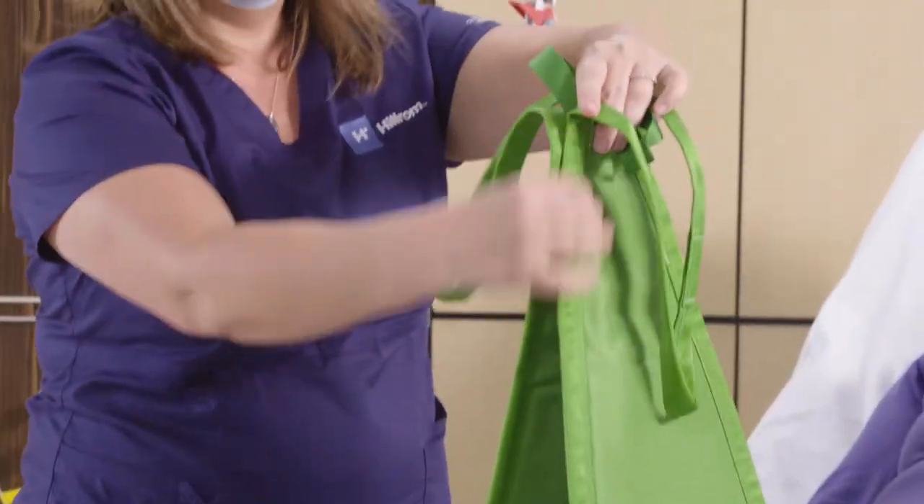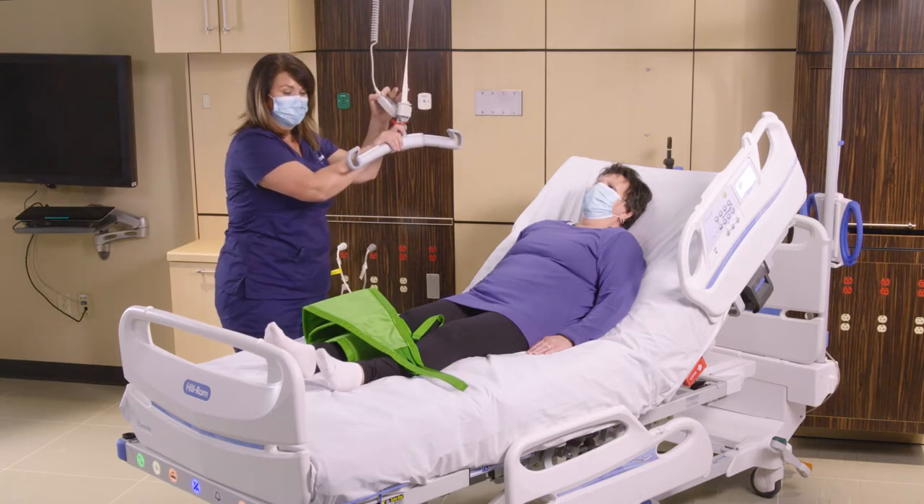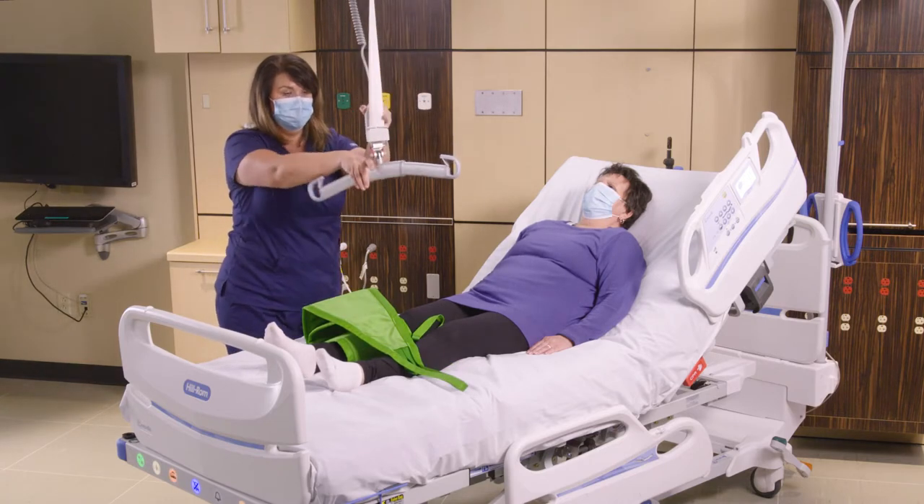We want to make sure that the Multi-Strap is even on the left and right, and then we can go ahead and get our sling bar. This can be used on a Golvo, the Viking, and the overhead lifts.